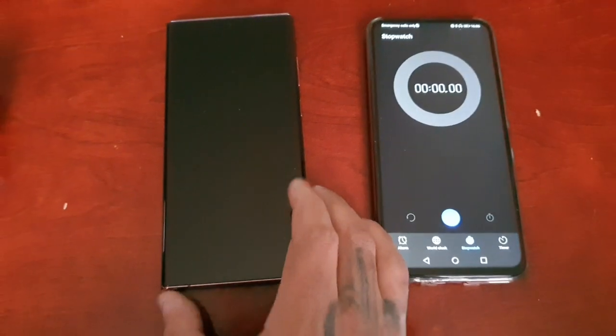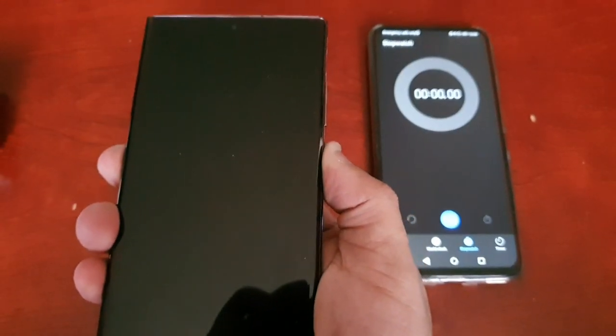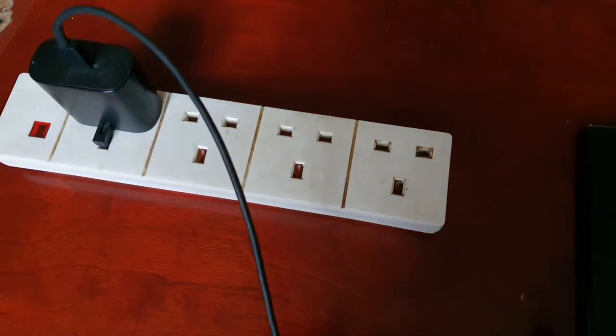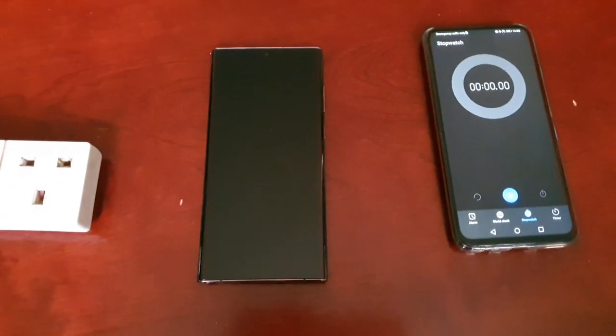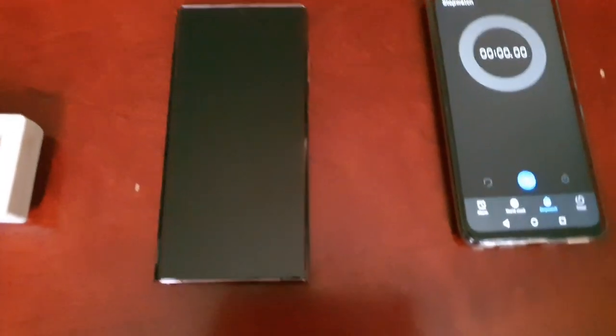Right now the battery is totally dead — it's at zero percent as you can see. I'm using a 25 watt charger, so I'm going to hook it up to the phone and see how long it takes to get a full charge. Let me just connect the charger real quick.